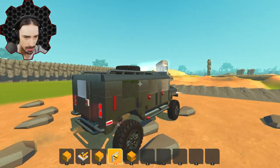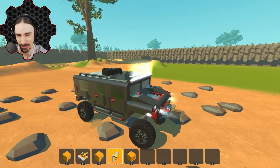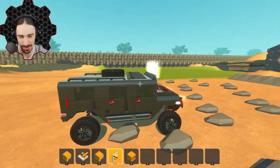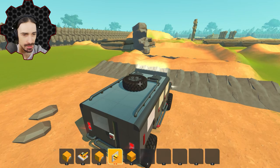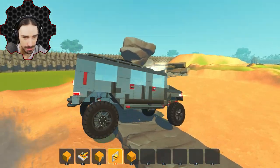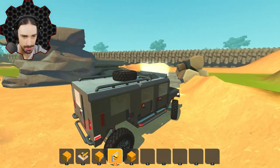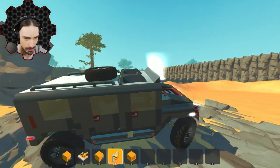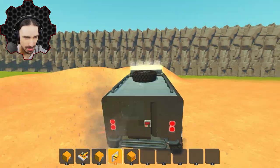Oh, look at this interesting part. These rocks don't have collisions — how sad. That's one of the really annoying things with a tile builder: some of them don't have collisions and you don't know until you've already put the stuff in the world. That's a nice jump there. Now we're dealing with that steering bearing issue — watch those front wheels, they're doing that weird thing.